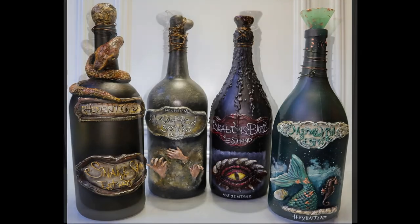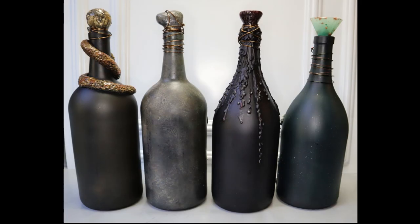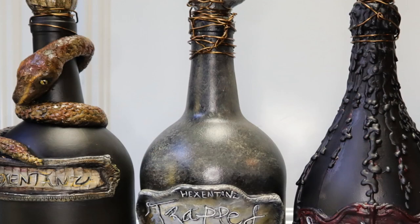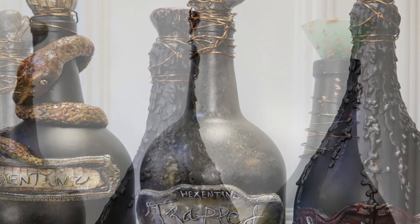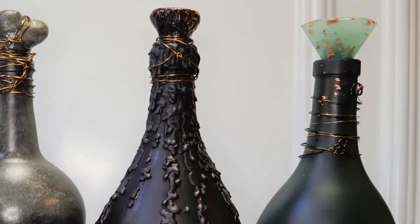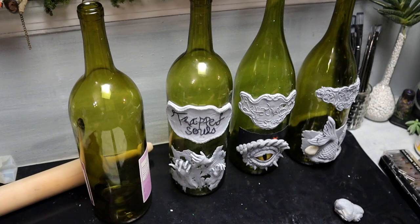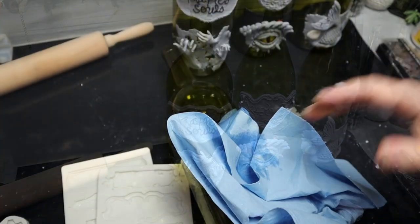Hey guys, in this video I'm gonna give you some ideas on how to upcycle some old glass bottles. I'm using large wine bottles and I'm gonna be making my own chalk paint. You need something other than acrylic to stick to the glass — if not chalk paint, you're gonna need a primer.